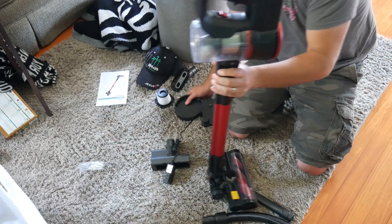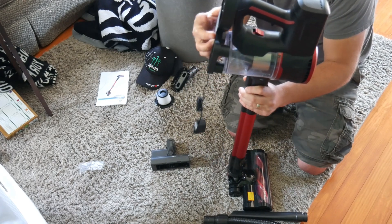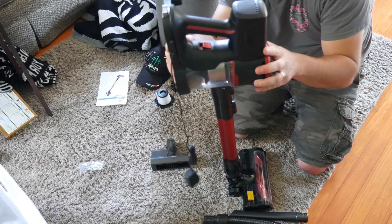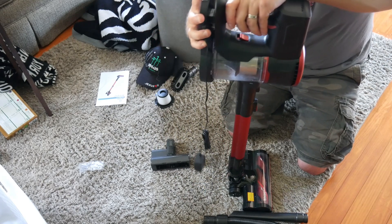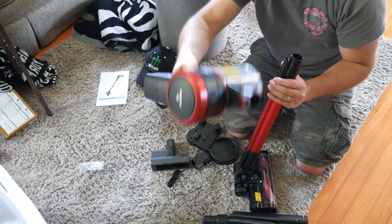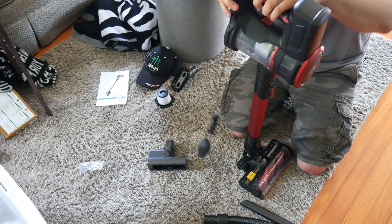A lot of people are wondering how do you charge it — what's the best way to set up the charging station? Well, there are two options. You could have it on the floor like this, or you can mount this on a wall. It would simply connect to your wall and you would have it mounted like this, and every time you are connecting, you just simply lay it up against it. Or you can have it on the floor somewhere. There are so many different ways that you can mount this and set up the charging station, so you have to decide what works best for you.